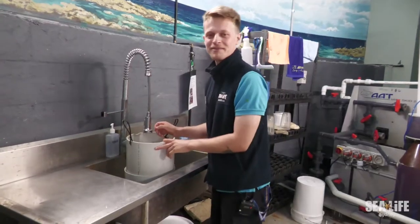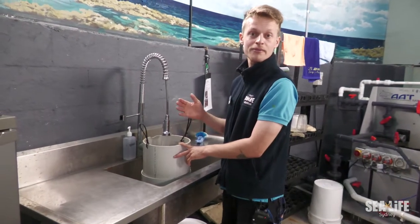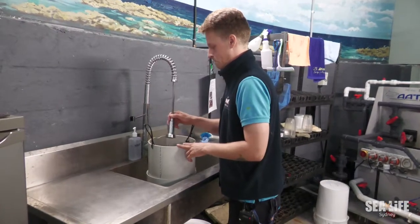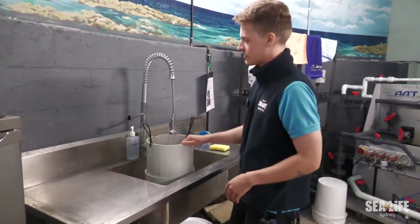Right now what I'm doing is fresh water rinsing the artemia. That way we're getting rid of any bacteria or pathogens which can be harmful for the jellyfish. We'll fresh water rinse it for a couple of minutes to ensure that we've gotten rid of those things.